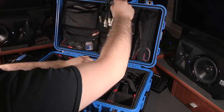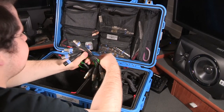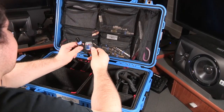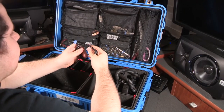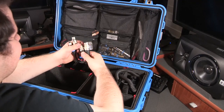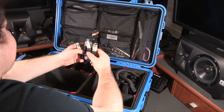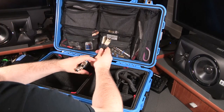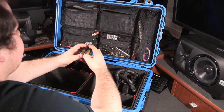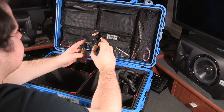Next I have some Y cables, both female to double male and male to double female, mostly used for comm splitting. I have pairs of them just in case. This is just a mini jack to XLR male cable for house music. Here's a pair of XLR ground lift adapters — I don't use them a ton because they don't do a whole lot in a lot of situations, and I sort of frown upon them. I'm looking to get something like a Sescom IL-19 or one of the Whirlwind or Radial isolators, but just haven't gotten around to it yet.